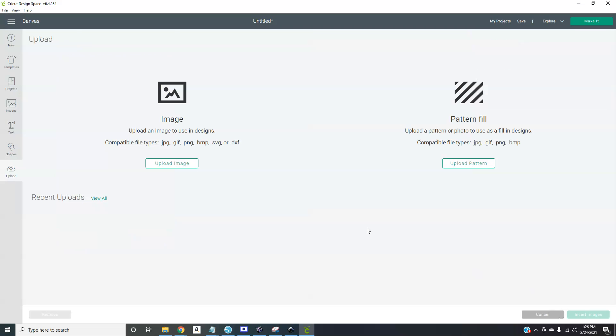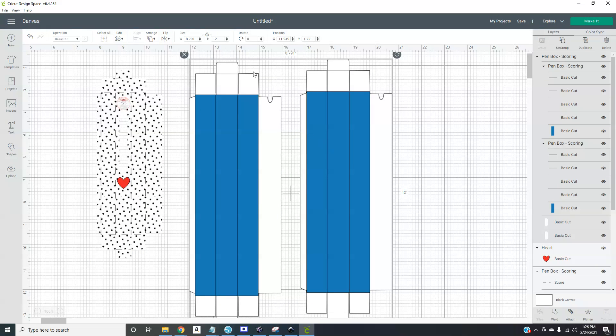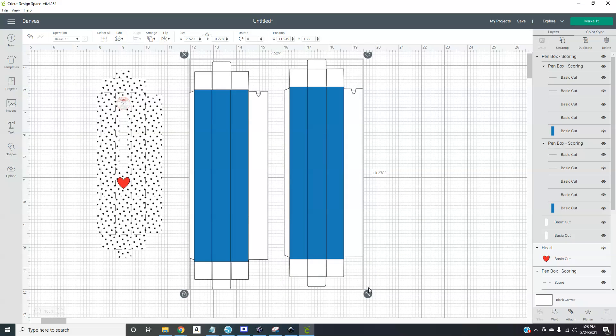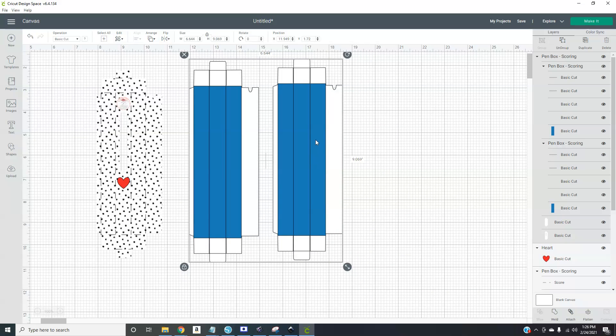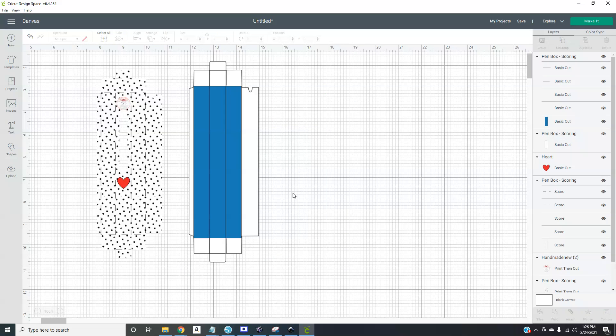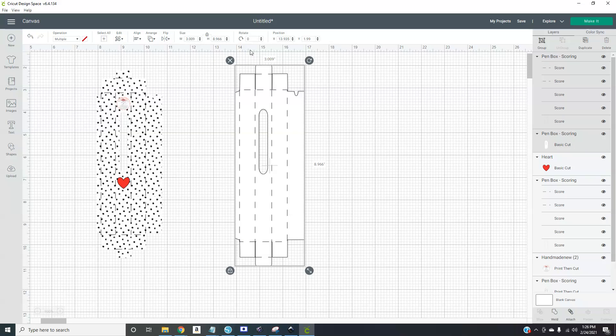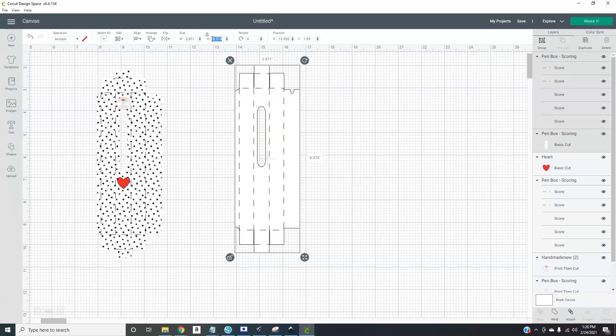Go to Upload, then Insert, and there it is. This gives you both styles — one with no window and one with a window. We just want the window version, so ungroup, select the other one and delete it. For the blue scoring lines, go to Operation and set it to Score so everything shows up correctly. Make sure the size is 2.811 by 8.377 inches.